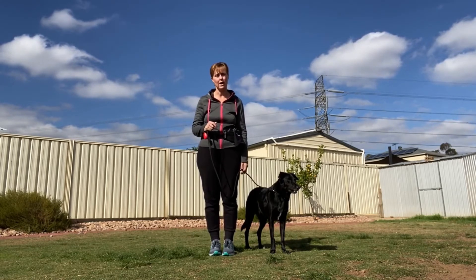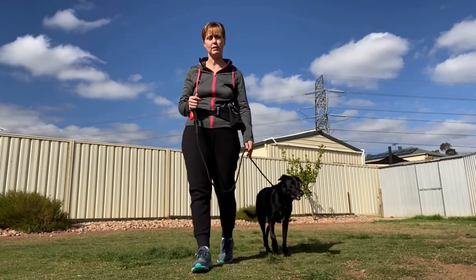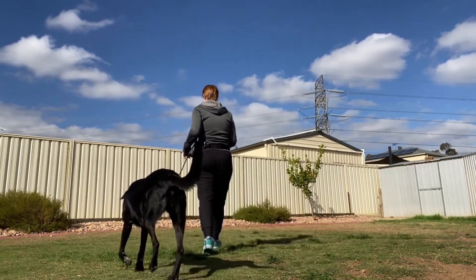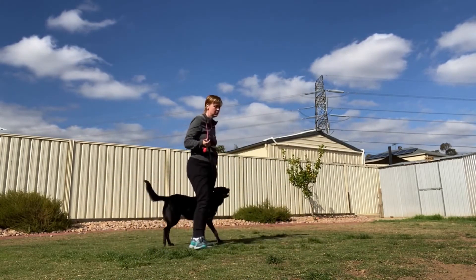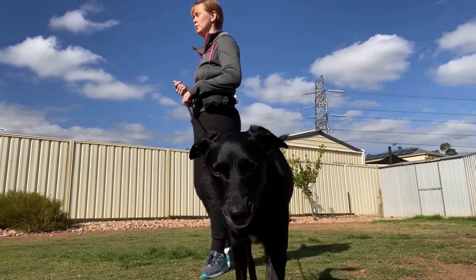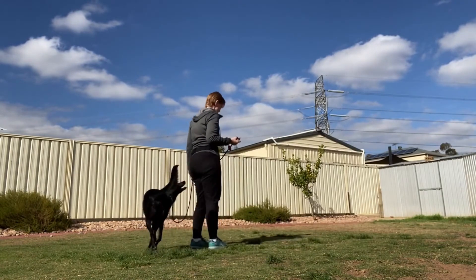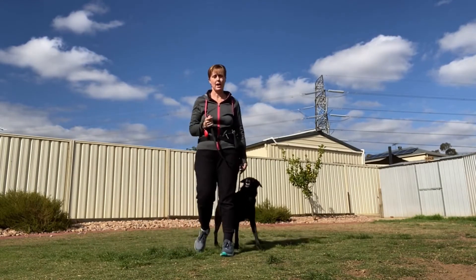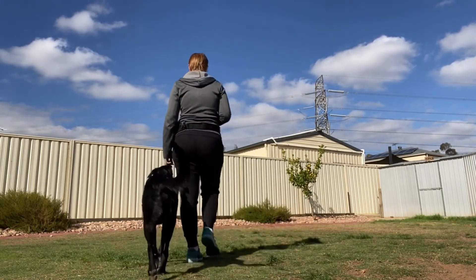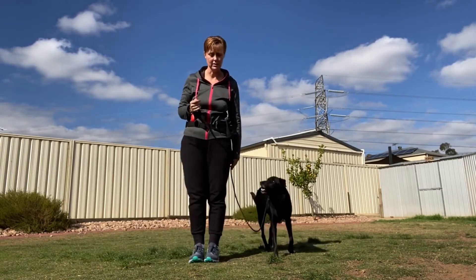I'm going to practice walking up and down just a few motions. Now if she starts to pull in front of me, I'm going to stop and walk the other way. We keep walking, and if she pulls in front again, I stop and turn the other way. She's now got the hang of it — she realizes she needs to be right alongside my side. Fantastic.